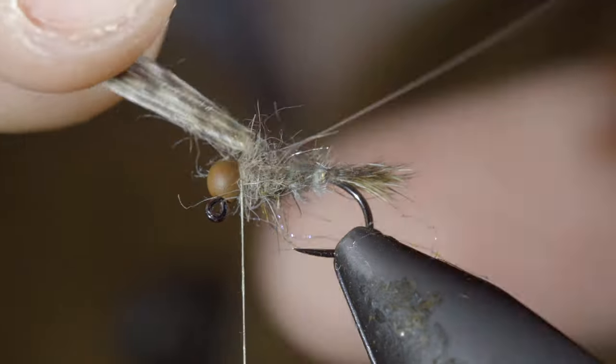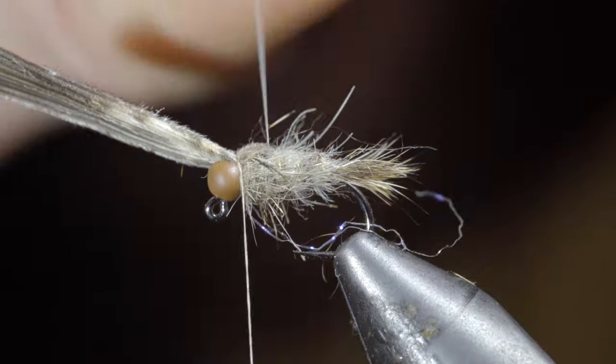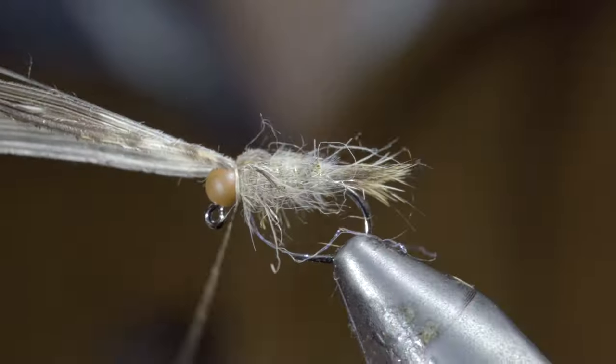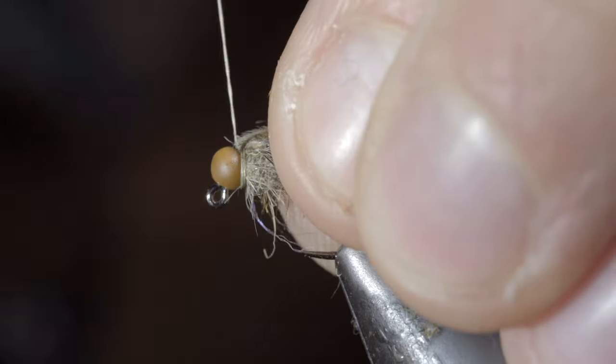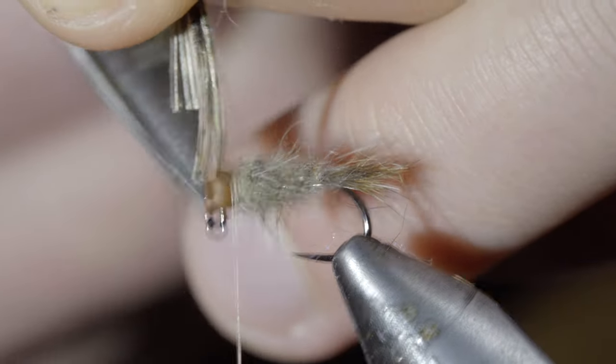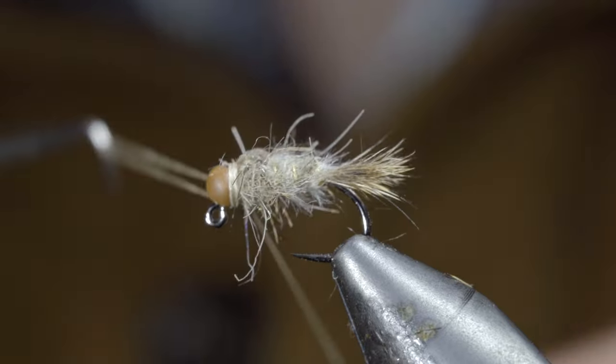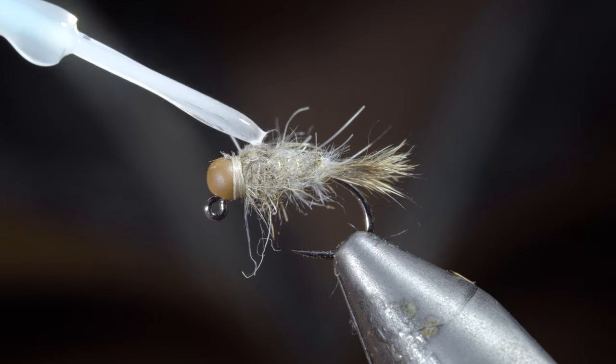Next we'll fold over our turkey flat and secure it tightly to the head of our fly, followed by our flashabou, securing both in front as well as behind and snipping the excess free. Then whip finish to hold everything tightly in place and snip your thread free.